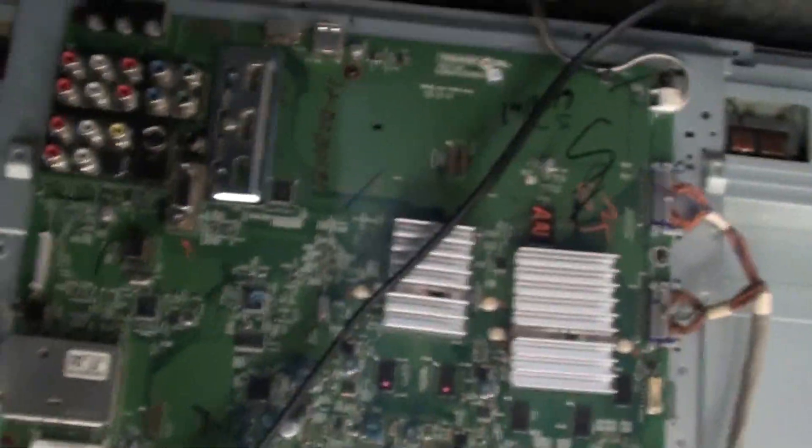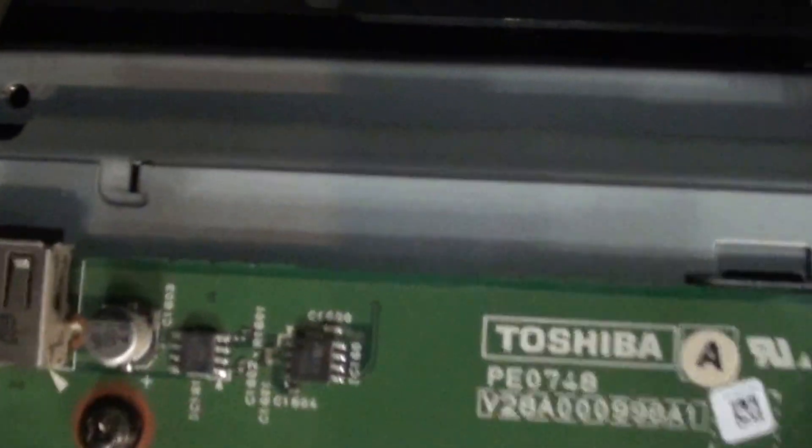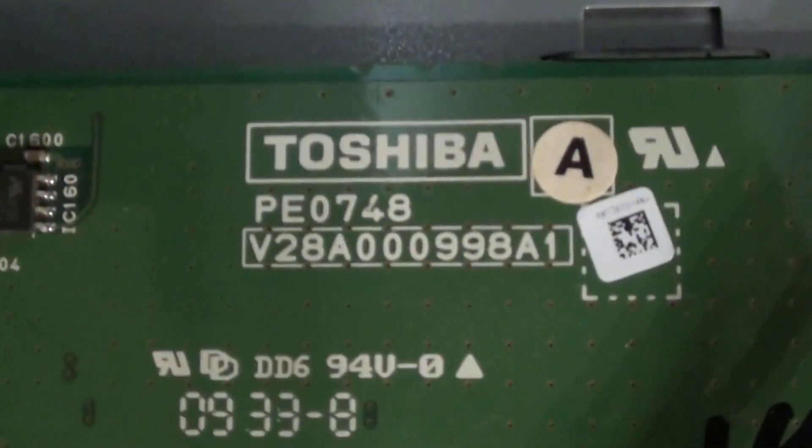The main board is right here. The part number for it — there's another picture of the main board. And the lower buffer part number — I believe it's right here.